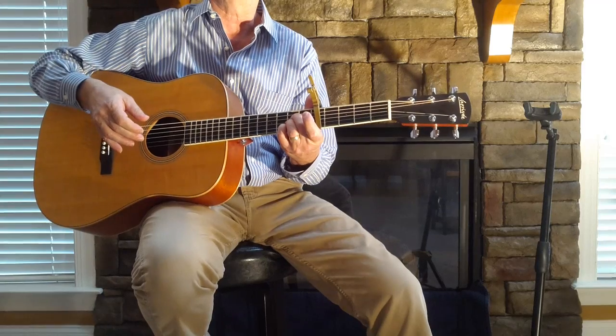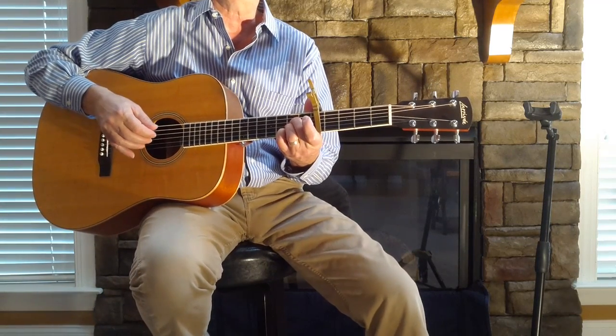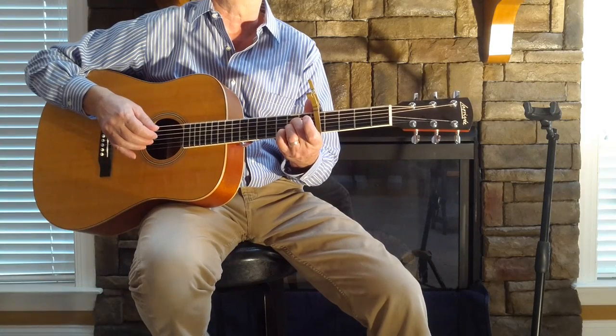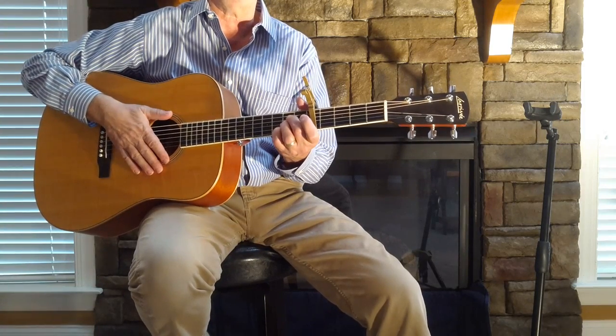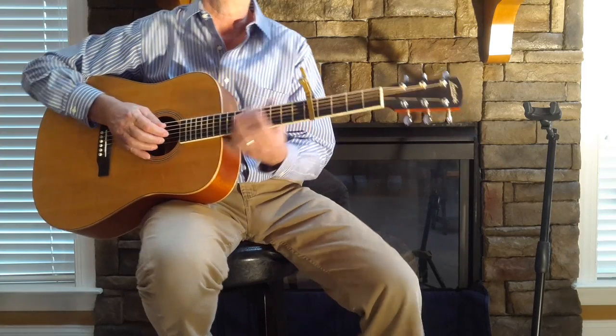'Cat's in the Cradle,' Harry Chapin — hope you enjoyed it. Terry Dean here. There are 150 charts over on Acoustic Coffee Covers on the website. Donate if you can via PayPal, otherwise it's always free for everybody. Thanks.